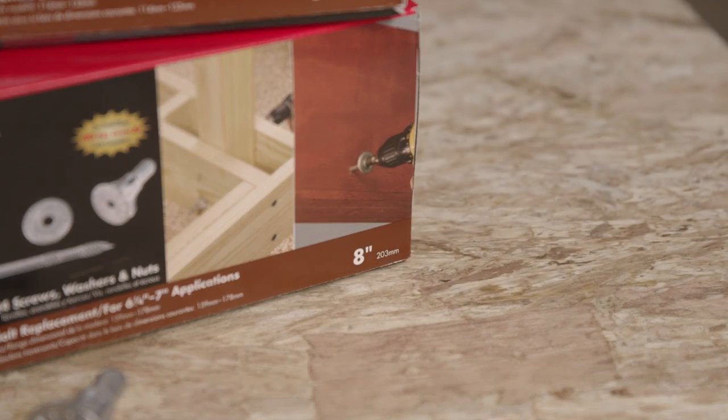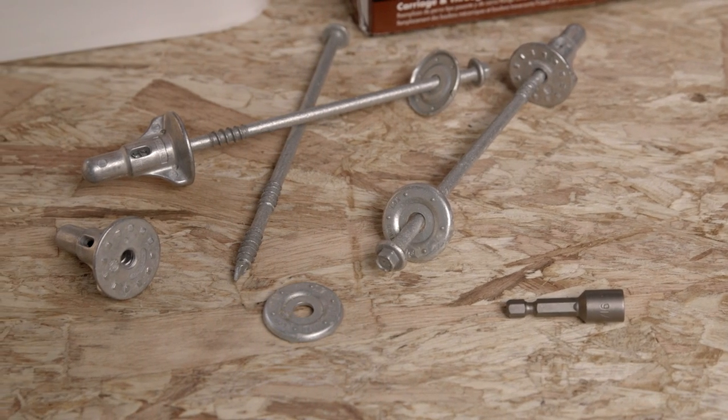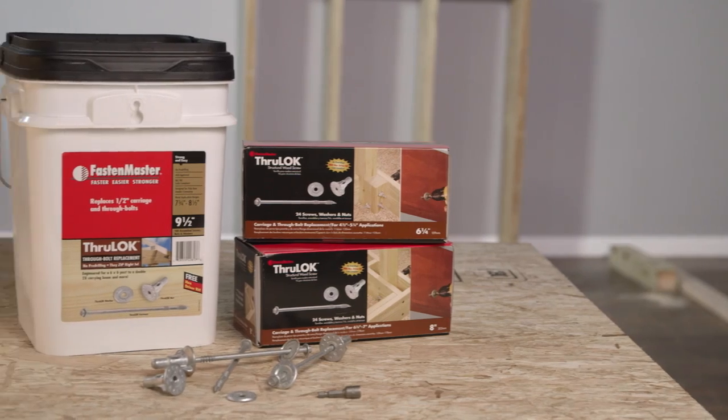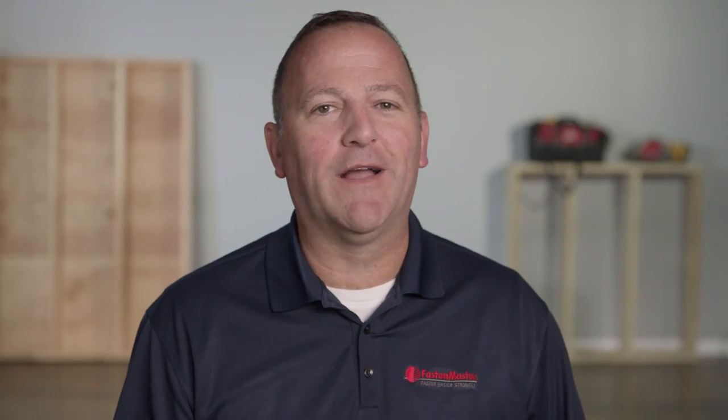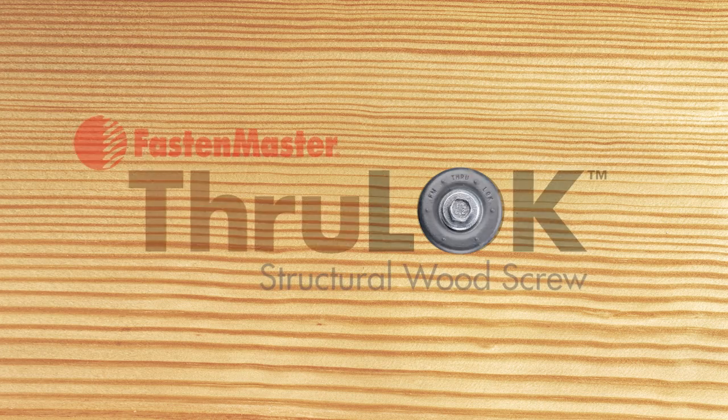And of course it always comes with a free installation bit. Look for it at your local home center or lumber yard. The fastener master through lock — combining strength and ease to make those critical connections.